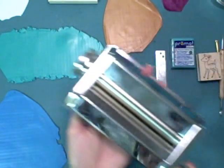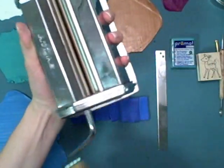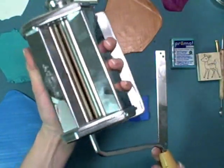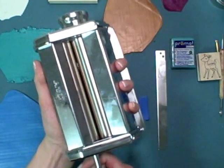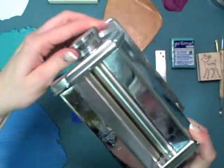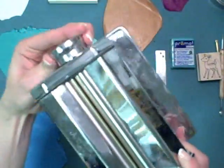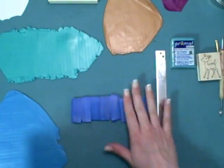A pasta machine is also extremely helpful for rolling out clay. You can find those in the clay section of your craft store, and one that would normally be used for food will work too. Once you use it for clay, though, you should not use it for food again — it should be dedicated to clay. On the side is a knob that adjusts to different widths so you can get different width sheets of clay.